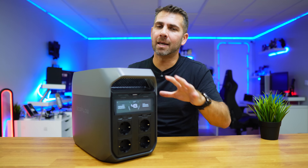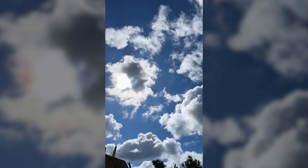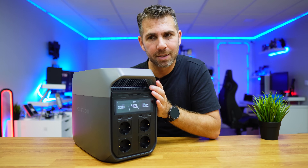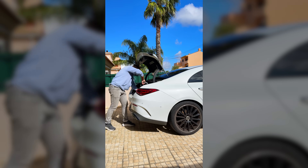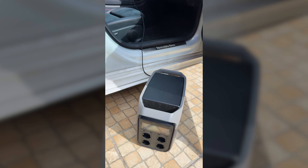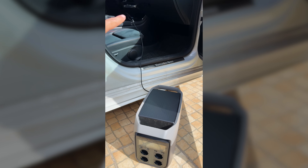A few days ago we had a big blackout here in Portugal and Spain. So if I don't have sunshine and I don't have my grid working, how can I charge this battery? By taking it to the car, plugging it into the car socket — we can charge it in an emergency because usually I always have fuel in my car.